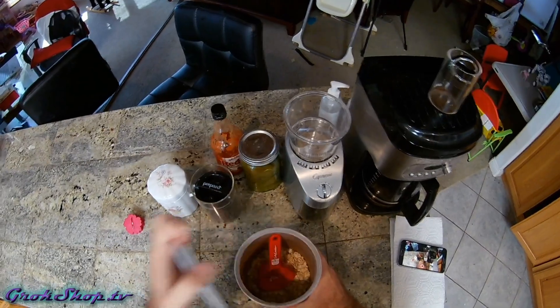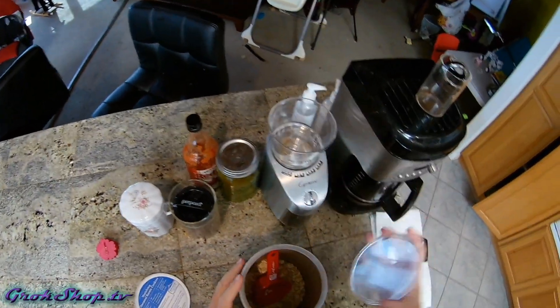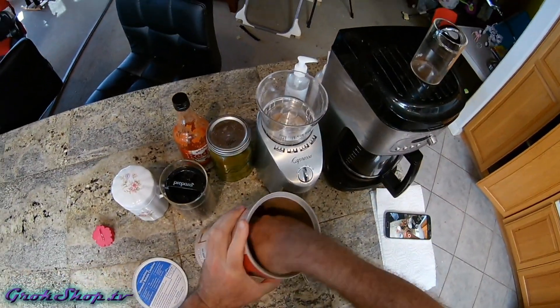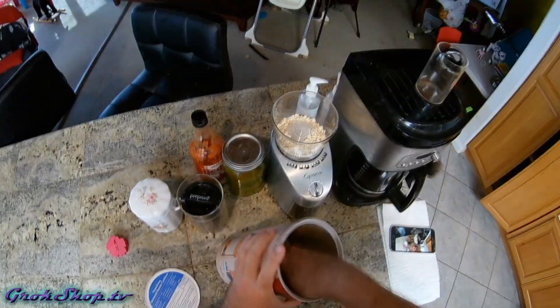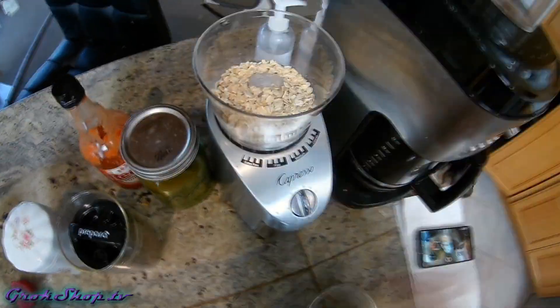Welcome to the Grok Shop and part six in my series on compost tea. In this video I'll be doing a preloaded fungal tea, and by preloaded what I mean is to grow out mycelium in the compost before starting the brew process.